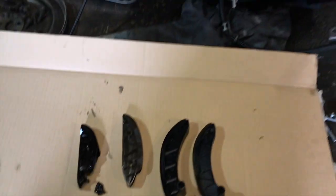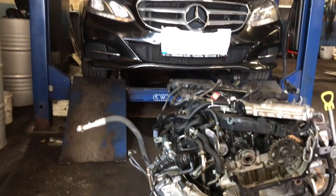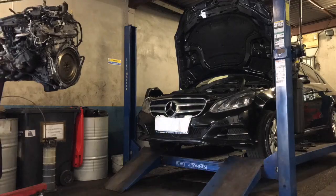Now we're ready to put the new timing chain in, let's put these new guides in and the tensioner and get this engine back into the car. We'll see you next time. Bye.